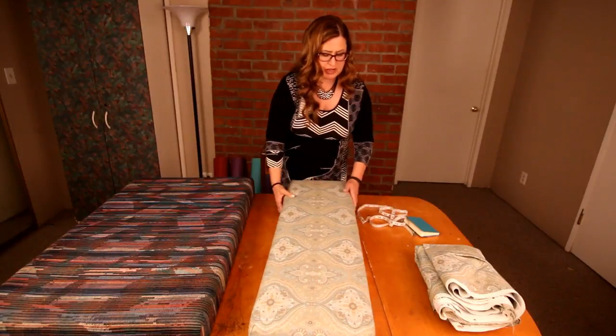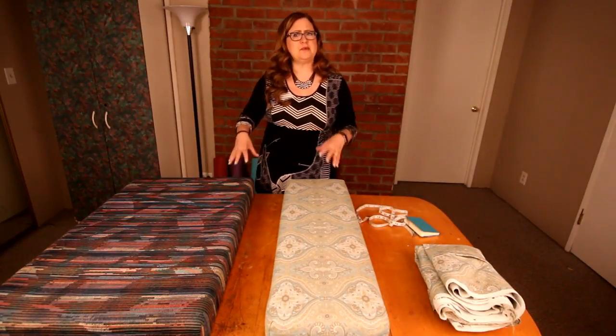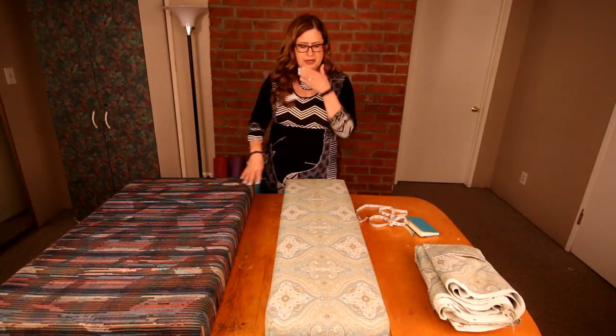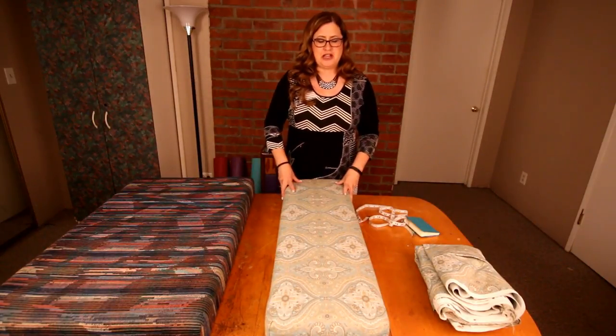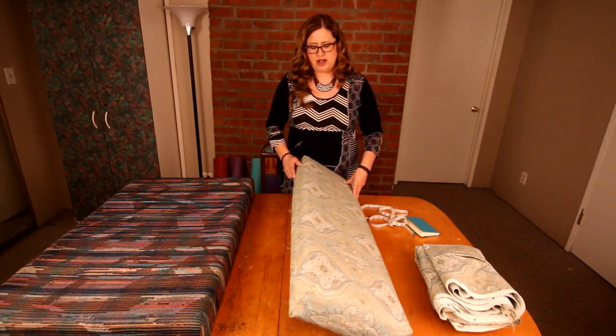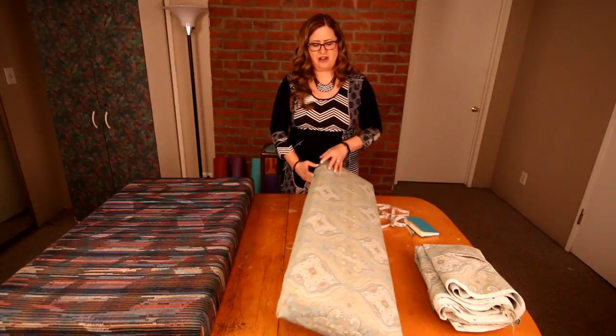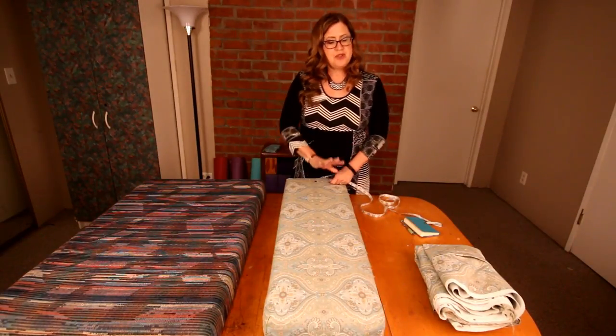There are a couple of things to think about if you're new to sewing and you want this to be quick and easy. I picked an easy pattern — I don't have to match anything. Stripes are hard because you have to match them; otherwise if they're off on your seam it just doesn't look good.